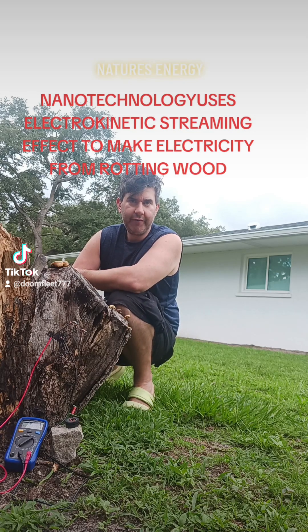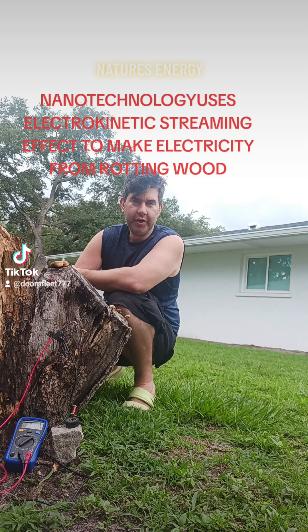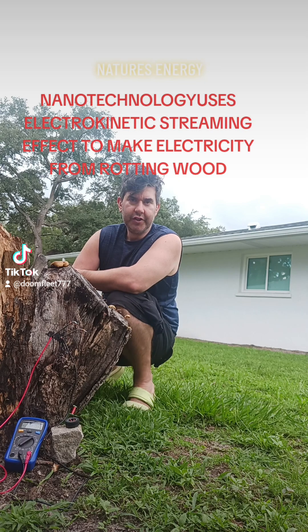It uses graphene, hematine, and nano-ionic wood. This electrical power source is much greater than the previous ones that I've had and can drive this motor reliably.